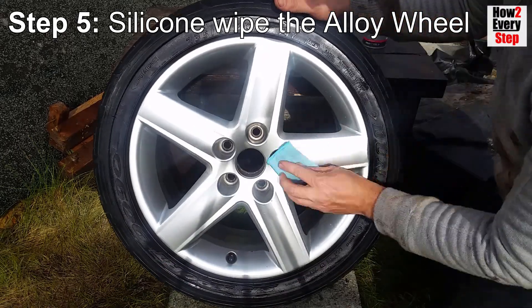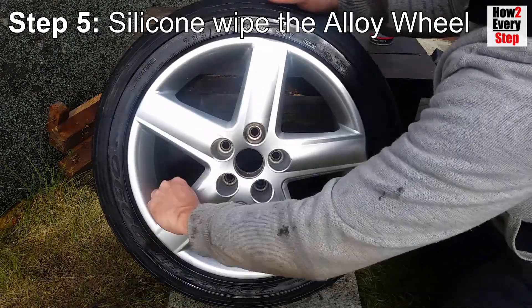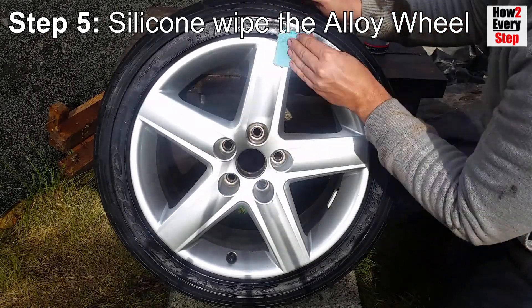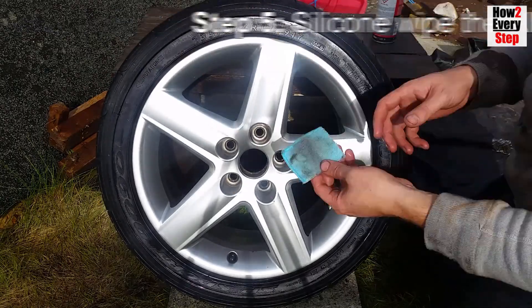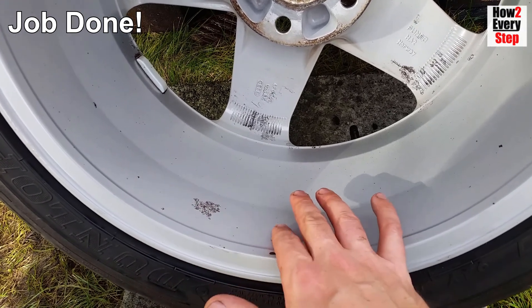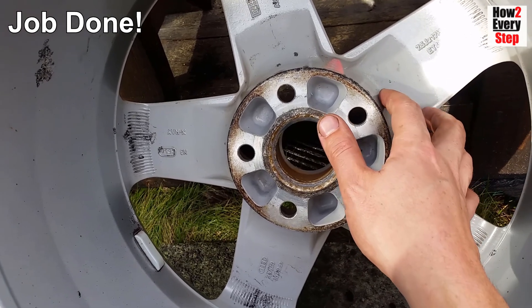You will need to keep spraying the microfiber cloth to keep it well saturated with silicone. Also, for tyre shining, use the saturated microfiber cloth to wipe silicone carefully on the side walls just up to the start of the tread, because you can be a lot more accurate when applying with the cloth than when spraying. By this stage you will find that the alloy wheel surface feels slippery, which shows a good silicone layer has been applied, meaning your alloy wheel is now protected against brake dust build up and corrosion.